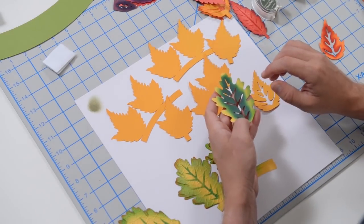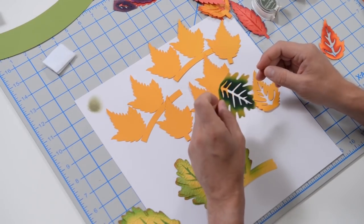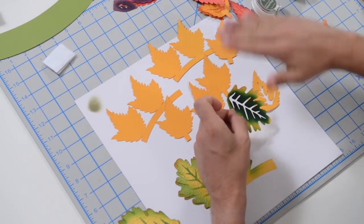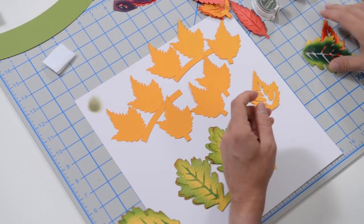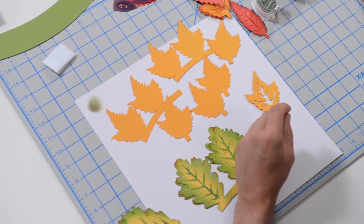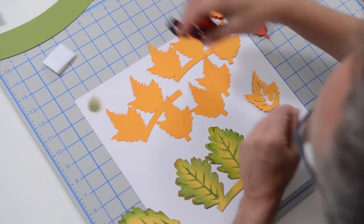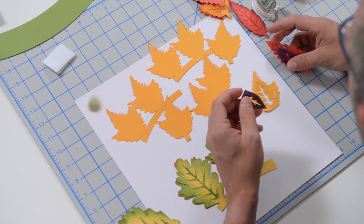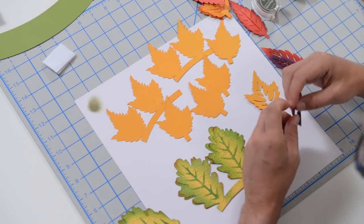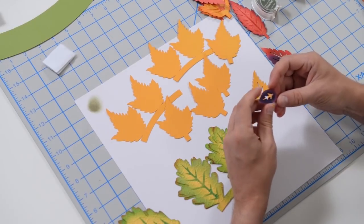The numbering is helpful because it tells you what order to apply the leaves onto your topiary — one is the first layer, then two, three, four, and so on. I did some experimenting yesterday with different methods and strategies. I used inks, I used markers, and I found what I liked the best, but I'm going to give you a few options.